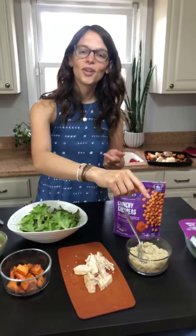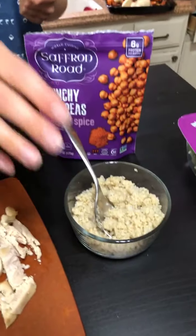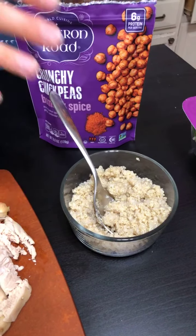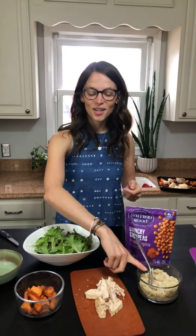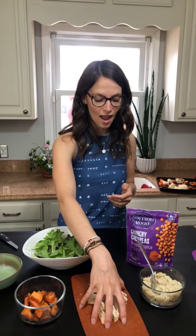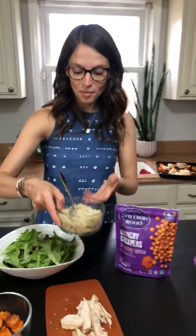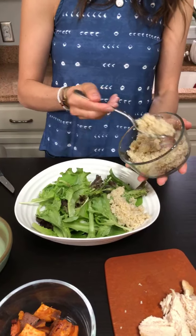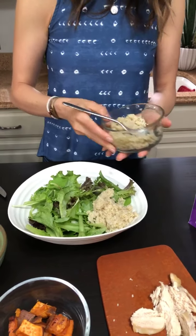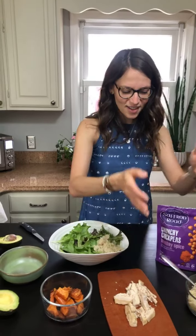Next we're adding a grain. This is quinoa I cooked over a week ago — I had extras and froze it, so I just pulled it out of the freezer last night and it's ready to go. If you don't want to use quinoa, you can use rice, buckwheat, or couscous. What I like about quinoa is it's a plant-based protein, high in amino acids, and it's a complete protein — it has the equivalent protein composition that meat does and is one of the only plant-based foods with that nutritional value. I'm going to do about a third of a cup of quinoa as one of my two carbohydrates.